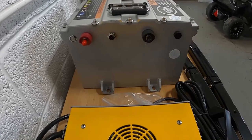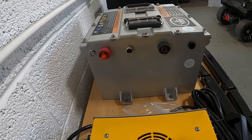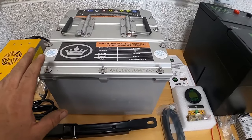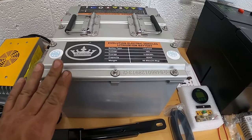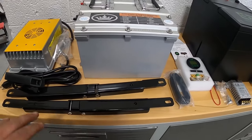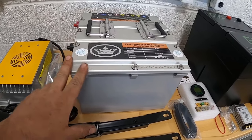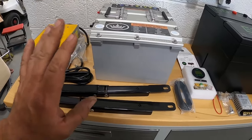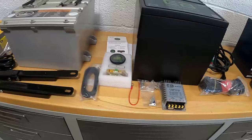Evolution also has a power button on the side. Their LCD screen runs back to the key switch, so their battery gauge turns on and off with the key, which is a nice feature. The batteries themselves are pretty good so far — no problems with the product. However, as mentioned in our other Evolution video, customer service is still an issue. Products are good, customer service is not, and warranties are uncertain.